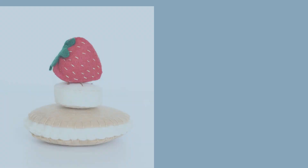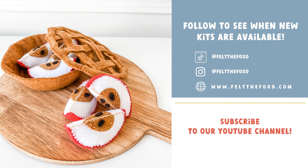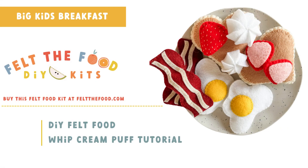If you loved this video please don't forget to like and subscribe. I can't wait to see what you make next.